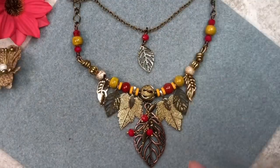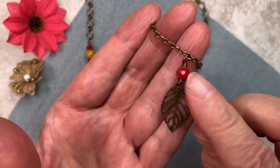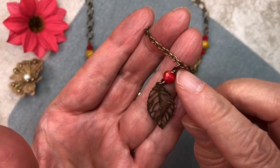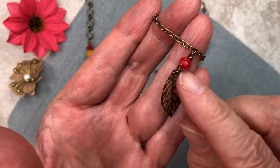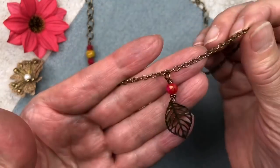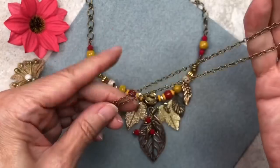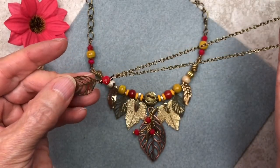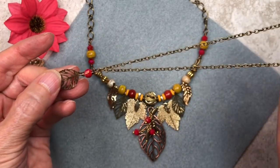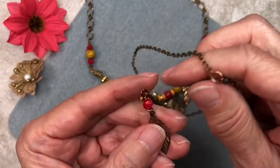And look how cute it looks with this minimalist necklace that I made to go with it — isn't that cute, guys? Now this one was very easy. I just took one of the red rondelles, did a wrap loop on one end, attached it to the chain, did another wrap loop at the other end, and attached it to this charm. I know some of you like minimalist jewelry — I actually wear it as well. I didn't want to make this video too long, which is why I didn't show you, but if you can do these wrap loops, you can certainly do this one the same way.